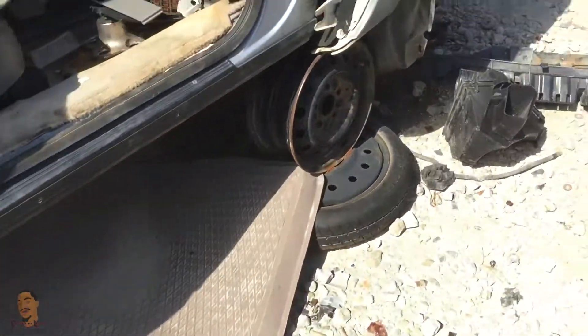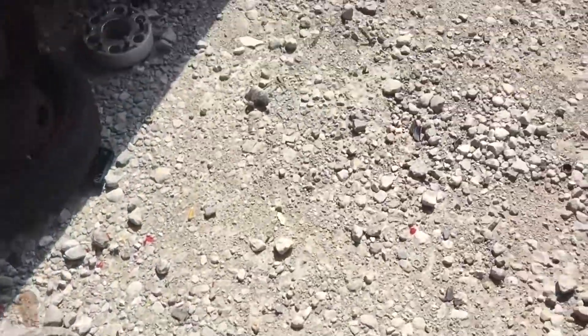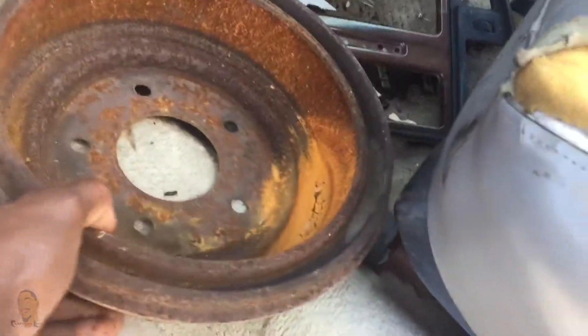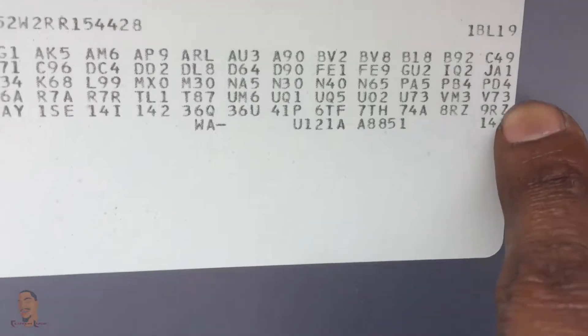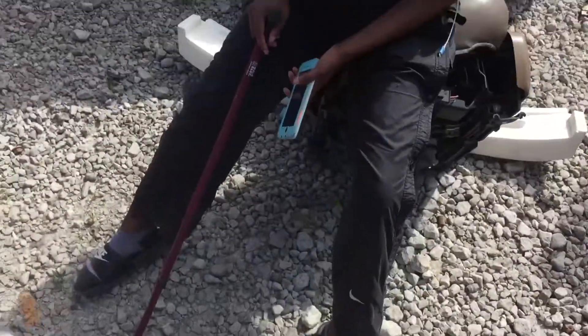Alright fellas, we found another Caprice. This one's got the rear end on it and it's got the front disc rotor I need. Somebody took the drum off, but actually it was inside the car — I'm gonna have to clean that up. I'm about to rip this joint out. I don't even know how to tell the difference between the 8.5 and the 7.5, so I looked it up. I found the code — right here, GU2 — and that's a 2.73 gear ratio. I'll change it later if I need to, but I'm gonna rip this out.